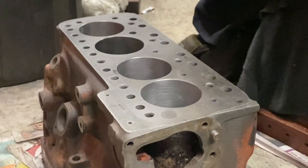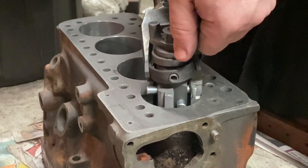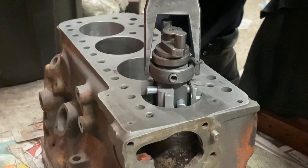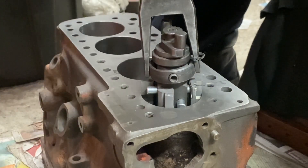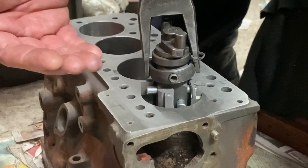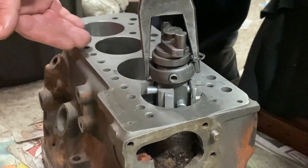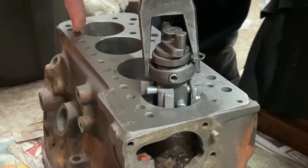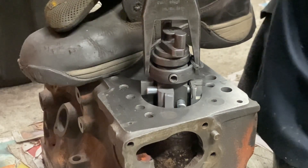Cylinder number three done, we move on to cylinder number one. Same principle — I won't show it all the way through on video, but I'm going to hone all the rest of the cylinders now. Bear in mind I might have to concentrate on certain parts of the bore, making sure I move the honing head into the right position to only take out material where I need it in order to make the cylinders parallel. So there is some skill here — it's not easy, and you will scrap a block or two while you learn.